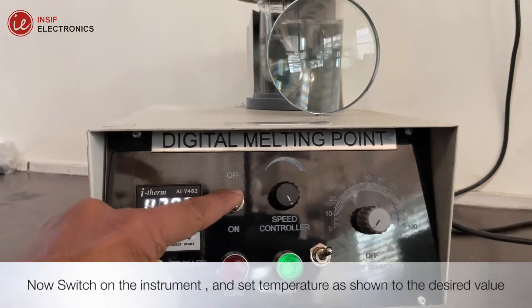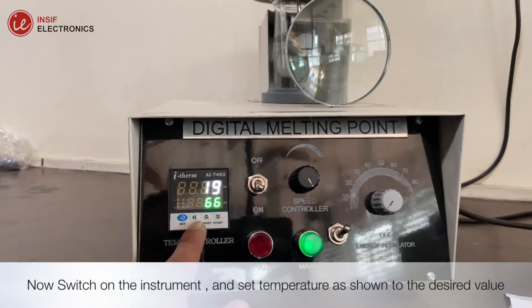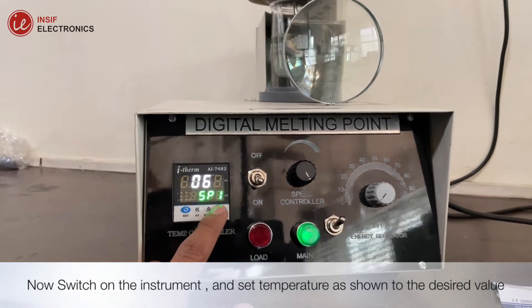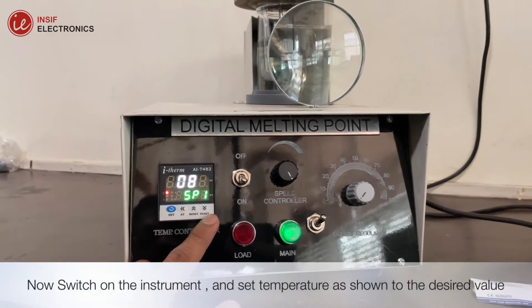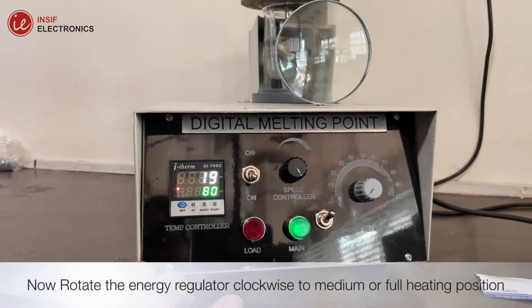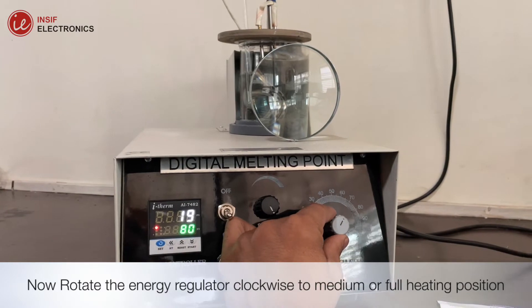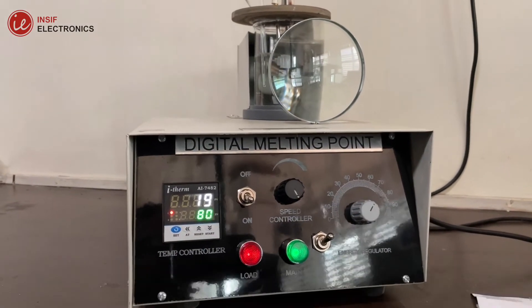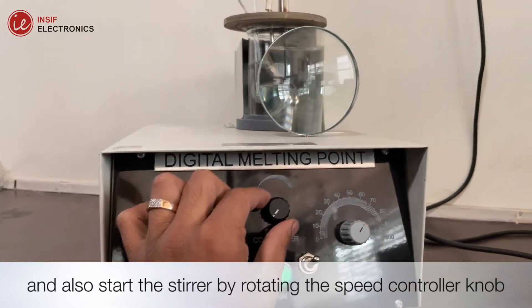Now switch on the instrument and set the temperature to the desired value. Rotate the energy regulator clockwise to medium or full heating position, and start the stirrer by rotating the speed controller knob.